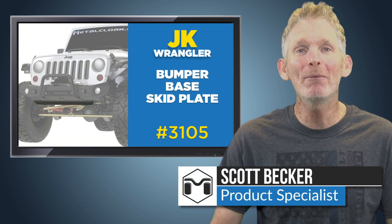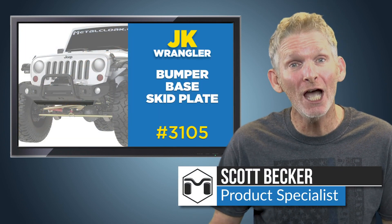Is your Jeep protected with a Metal Cloak bumper but you're looking to add extra protection to the factory components? Hi, I'm Scott Becker with Metal Cloak, and I'm here to tell you about our bumper-based skid plate for the JK Wrangler.